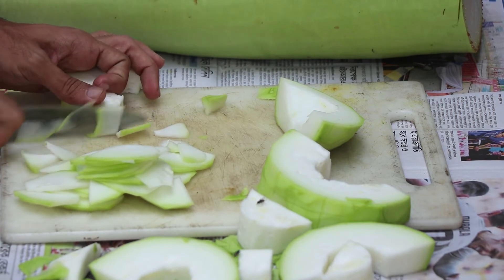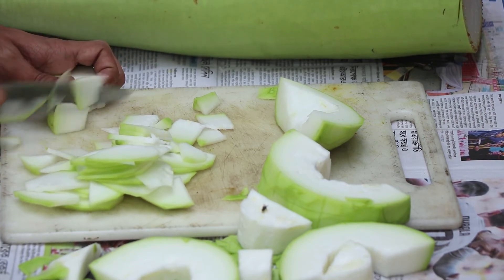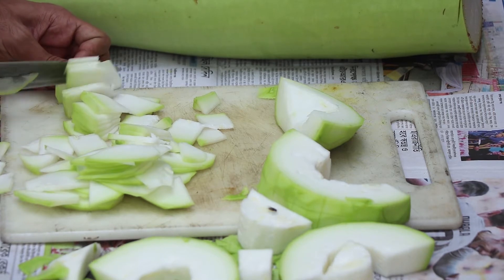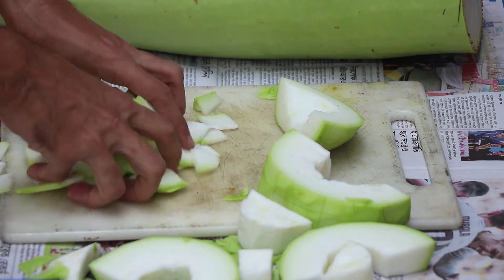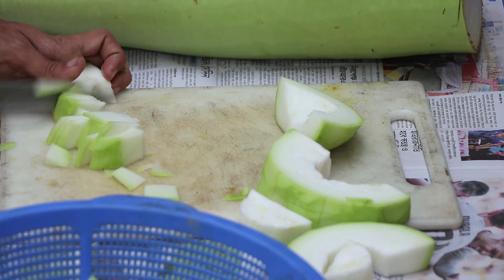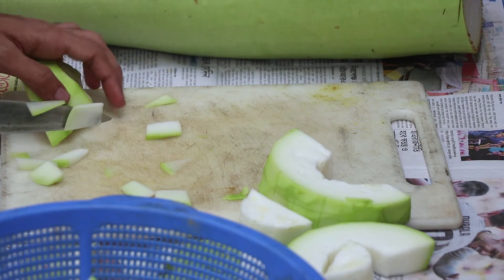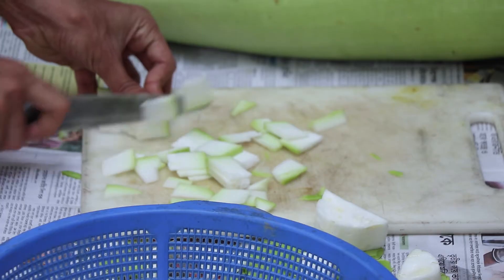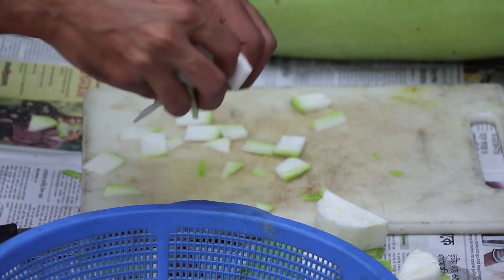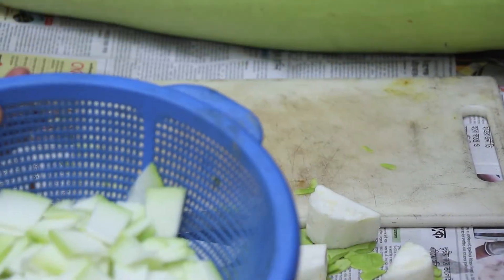I'm going to move a bit. I'm going to make a bit of mixture. I've got a bit of mixture, I'm going to mix. 1.5 mm, 1.5 mm, 2.5 mm, 1.5 mm, 1.5 mm.